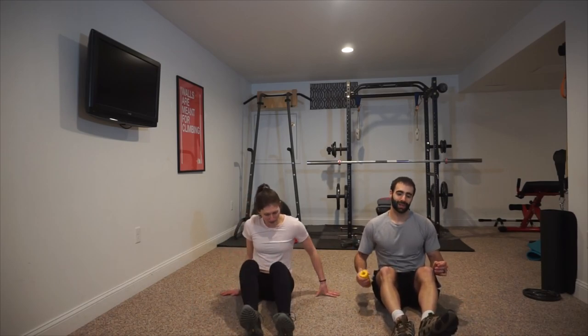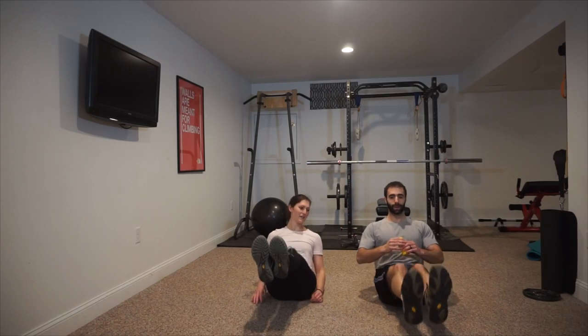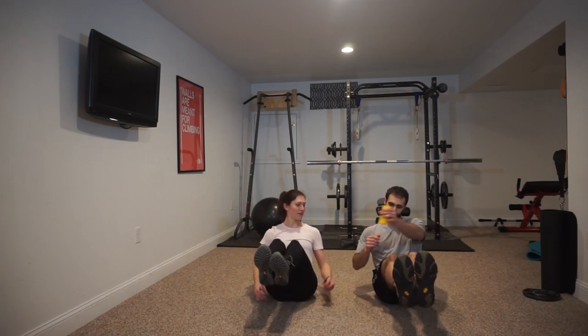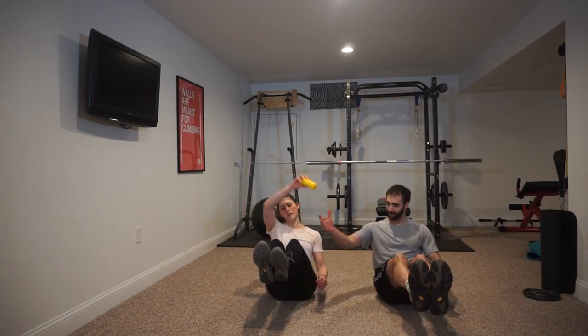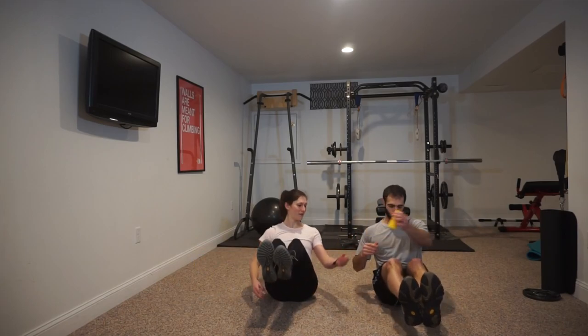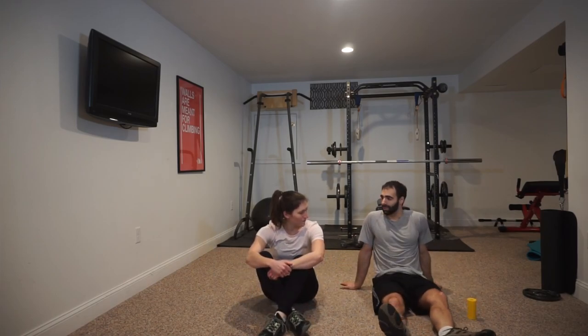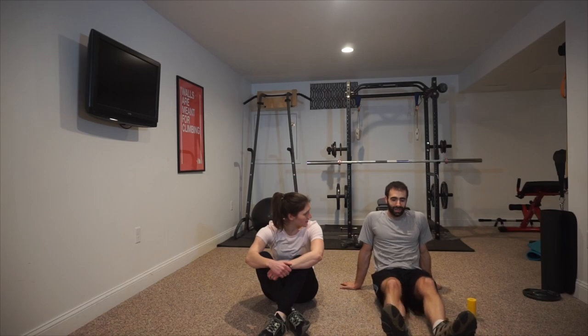Both of us will be doing the same thing at the same time. Going into boat — lean back about 45 degrees, legs up and straight, keeping the back up, resisting that urge to arch down. Come around to the legs, passing making a figure eight or infinity sign, grabbing from your partner, passing back around. We'll give this one 30 seconds. If you need to, tap your legs in between for a brief break — holding that boat can sometimes be a little difficult.